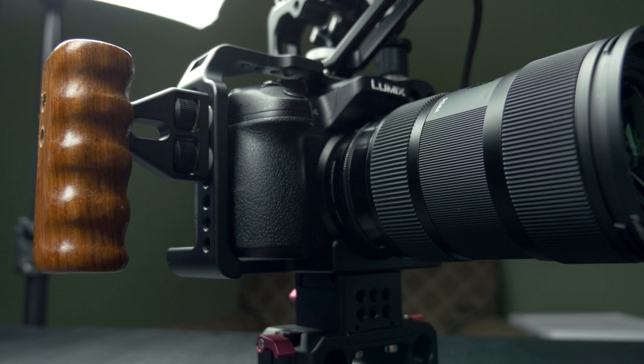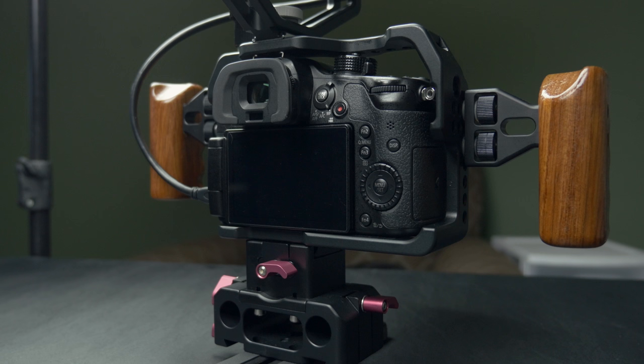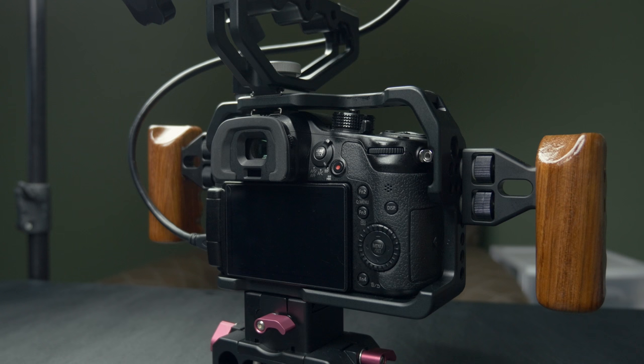This one runs upwards of $300 depending on some of the accessories that you get, but I think it is well worth it with the build quality of this. I've had it for about a week or two now and it has been fantastic.